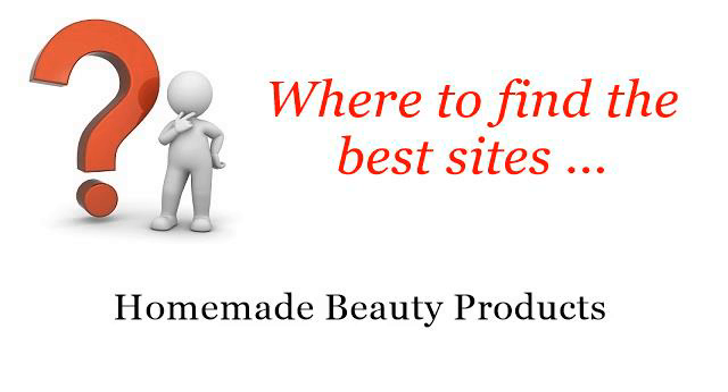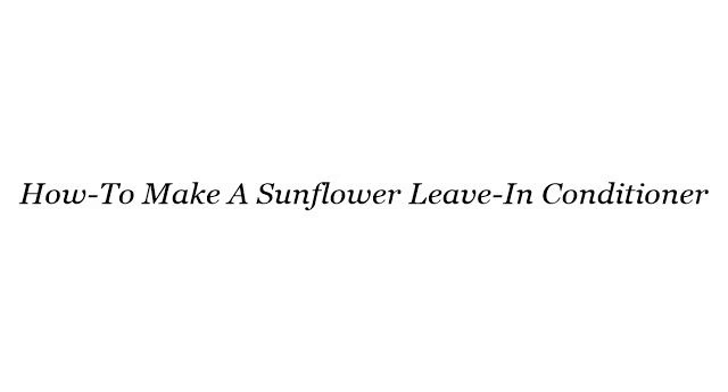Where to find the best sites for homemade beauty products. Hello. The best internet resources about how to make a sunflower leave-in conditioner — these are the best resources we could find on the web.